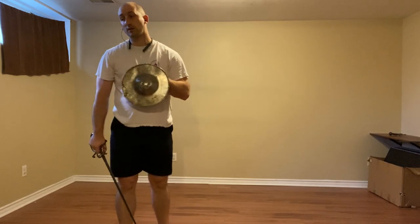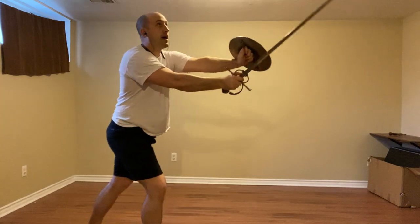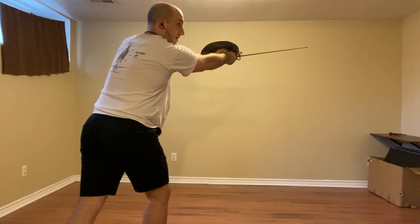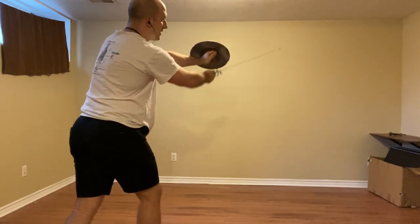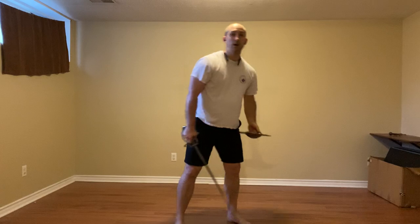We're going to start, and specifically my partner is going to be in Porta di Ferro Stratta, because I want to engage them with the false edge. To do that, we're going to step to their right doing a Punta Riversa. They're going to defend in some way — presumably clearing our sword toward the inside. We're going to yield to that, strike to the head with a Fendente, and bring our sword all the way down to Porta di Ferro Larga. An attack comes in, presumably to our high inside. We're going to use Porta di Ferro Stratta, and then continue by throwing a Riversa at the right side of their head, stepping to their outside with a left foot triangle step to the right. Then we recover, step back to Iron Gate, and over to Porta di Ferro Stratta.